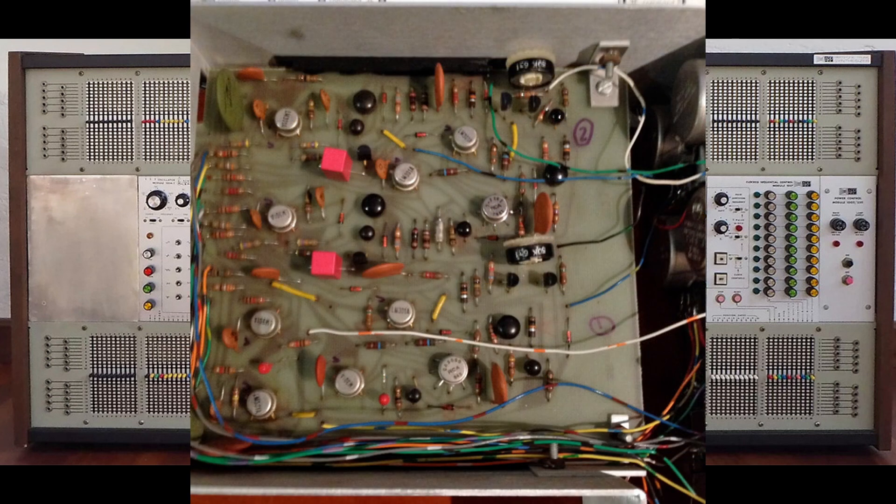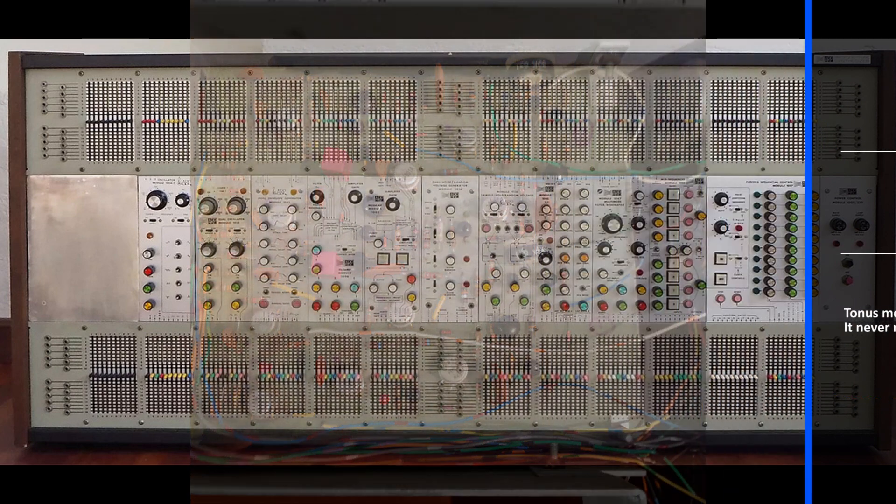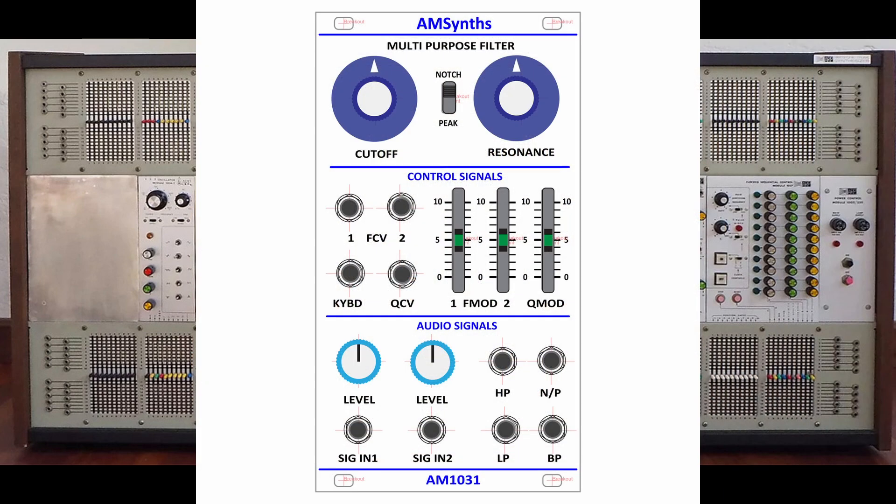The 1031 also has a clever resonance controlling circuit which is significantly more advanced than in the SEM or 1047. It is this design I have replicated as the 1031 multipurpose filter, with a massive credit and shout out to the incredible skills of Dennis Collin — a true genius.